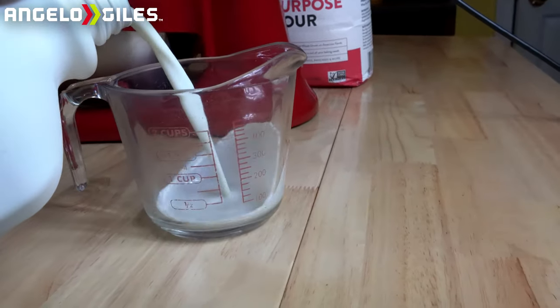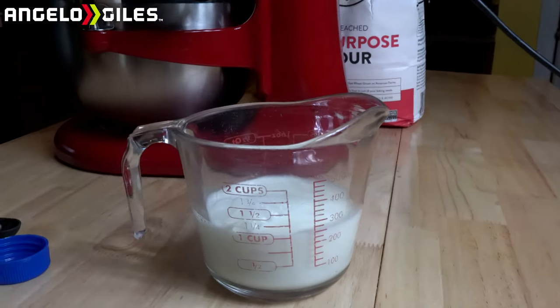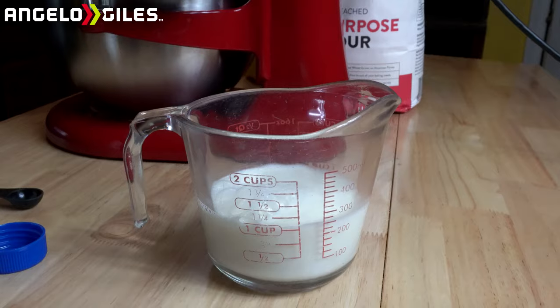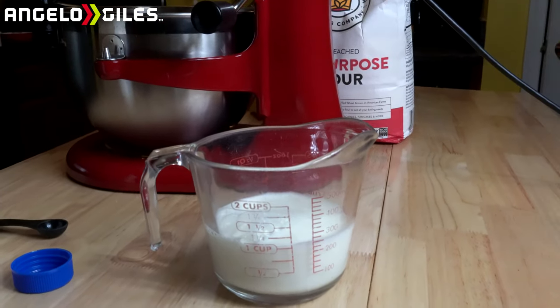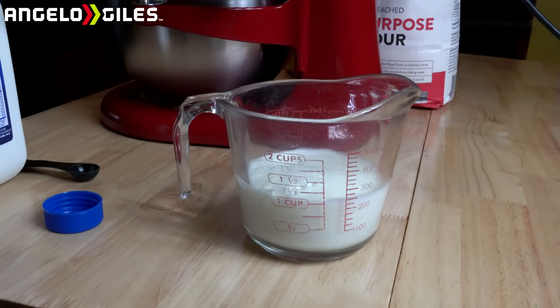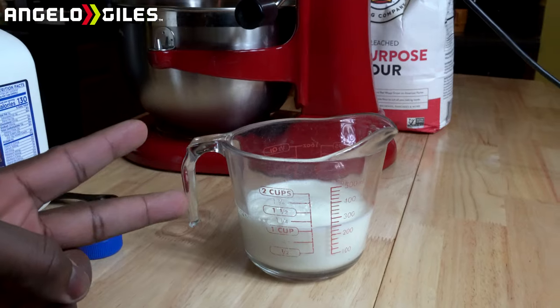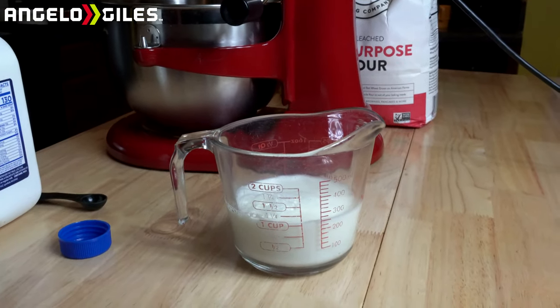Try to do this with one hand. Alright, so that's basically one cup. It's okay to have a little bit more because if you want a more runny batter, you're going to need more milk anyway. One cup of milk — we're going to go ahead and add two tablespoons of apple cider vinegar. You can use regular vinegar if you need to.